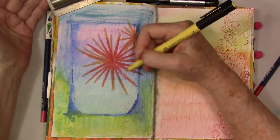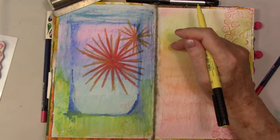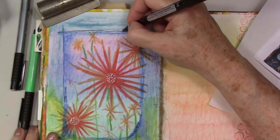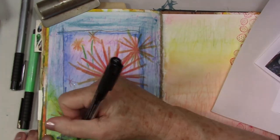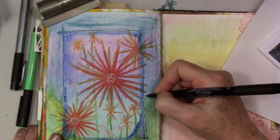You can see me making this big flower. I usually like to make three of things — three or five. Now I'm just running a little pen around the edges of this just to make it step out a little bit further from the background and bring it into focus a little more.